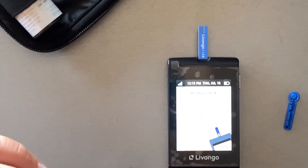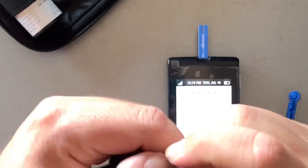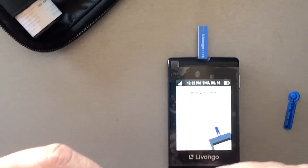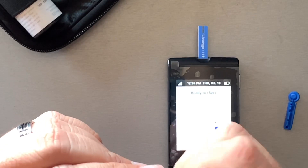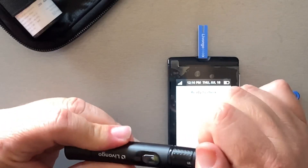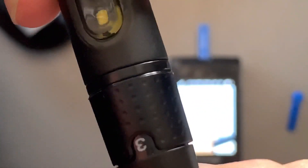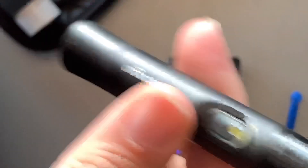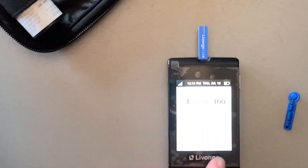You put the lancet in, take the little cover off, and screw this back on. It's got different depth numbers — I have to set it to five to pop my skin. You set it back and it's ready to go. Put the strip in the machine and it's ready to check.